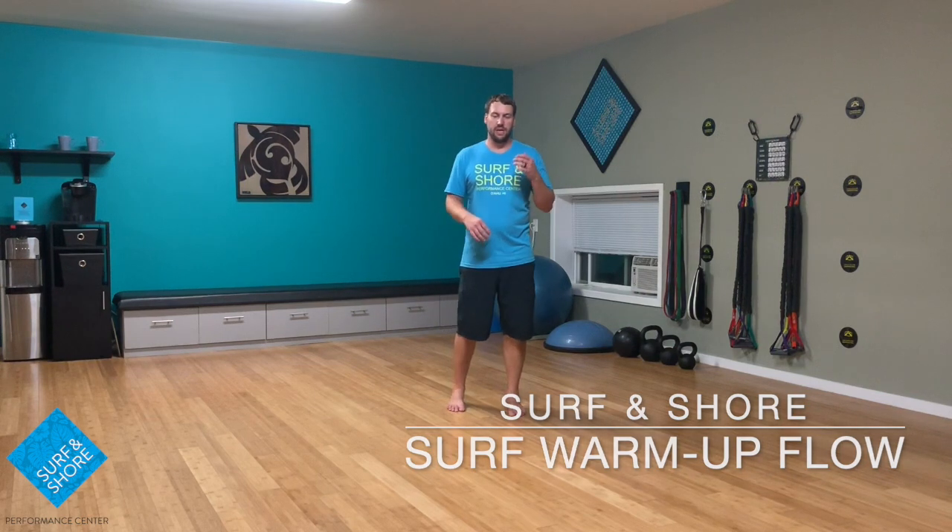Hey guys, welcome back to We Can Flow Surfing Shore. Today we are going to go through a little bit of a surf warm-up — a dynamic flow type warm-up where we're going to really incorporate a lot of lower body, a lot of upper body, trying to get everything moving so that we can get out into the waves, especially if there's a nice south swell coming through or winter times with a nice north swell.